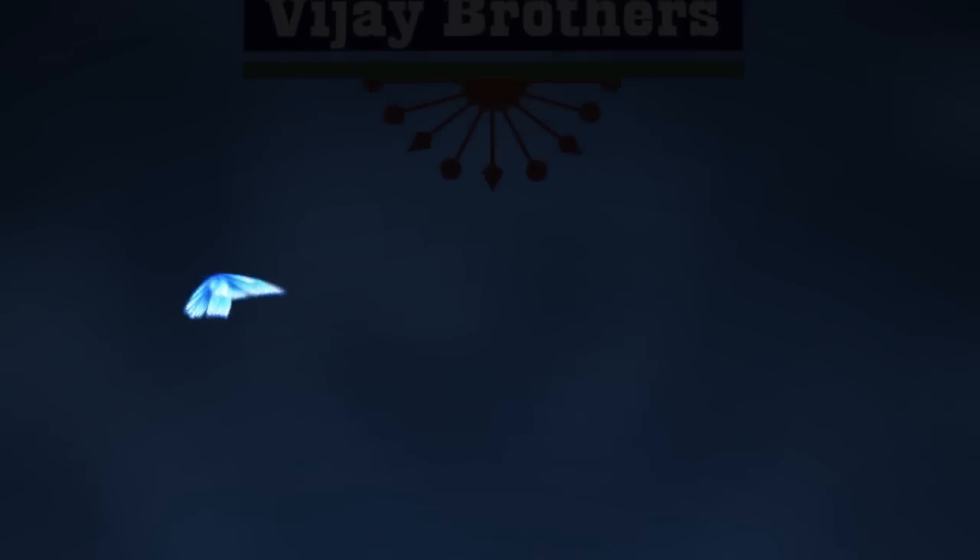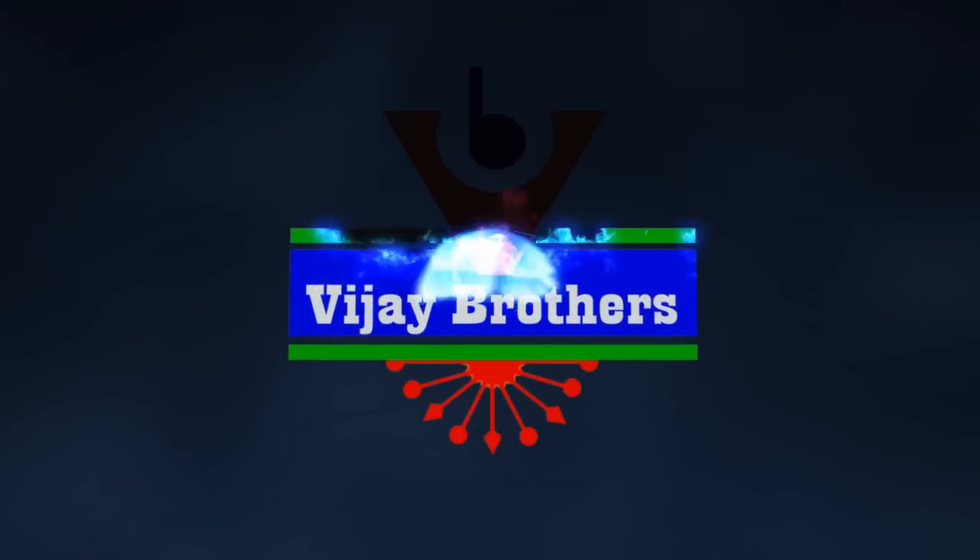Hi viewers, welcome to Vijay Brothers. We are going to take a look at the brocade design of Vijay Brothers. We have one design, but we also have a variation of cost.